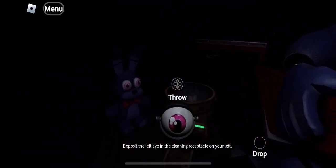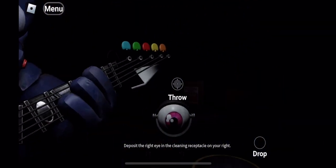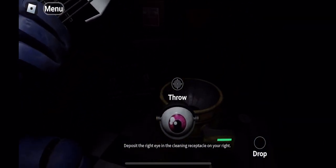Deposit the left eye in the cleaning receptacle. Well done. Now, firmly grip. Deposit the right eye in the cleaning receptacle on your right. Good job.